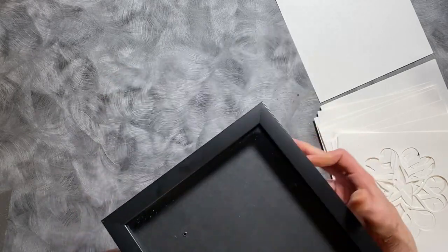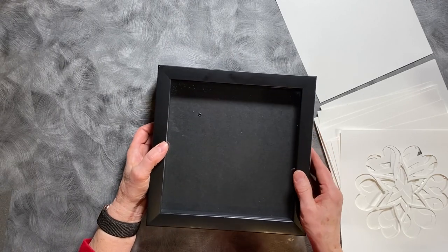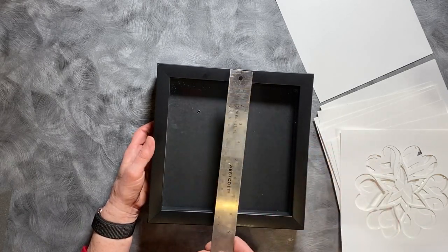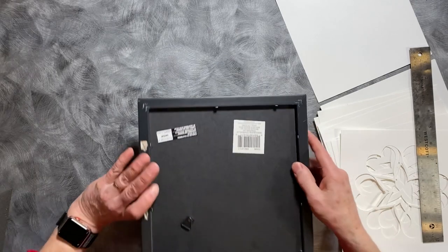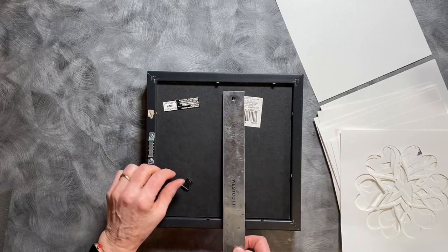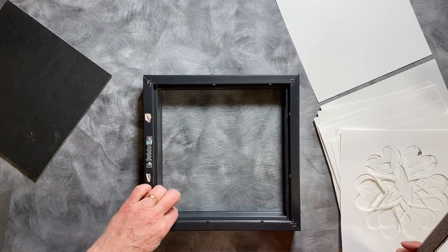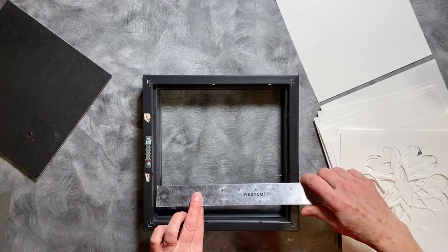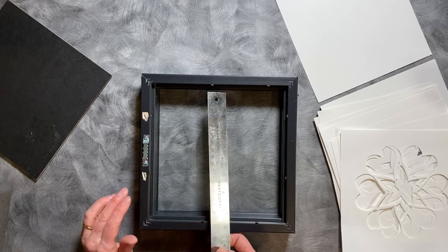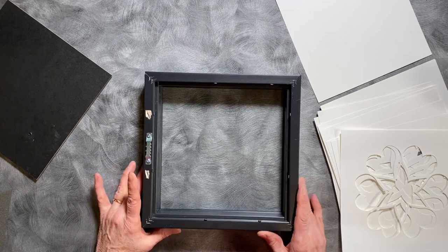First I'd like to talk a little bit about this frame. This is a frame I got at Michael's. It's listed as an 8x8 shadow box but if you measure it, it is 9x9. If you turn it over and measure the inside of the back, that is 8x8. But when you take the back out, there is an inside collar and the inside of that is about 7 and 5/8ths by 7 and 5/8ths. So you can use different shadow boxes — there are links to some on my website.